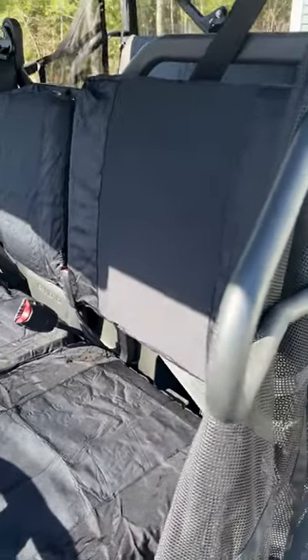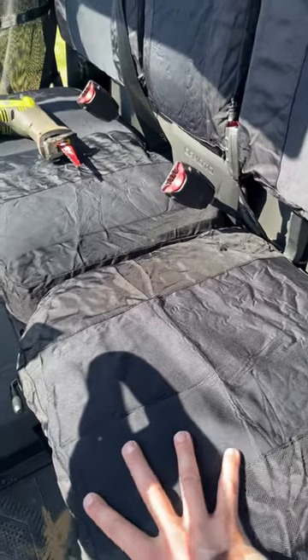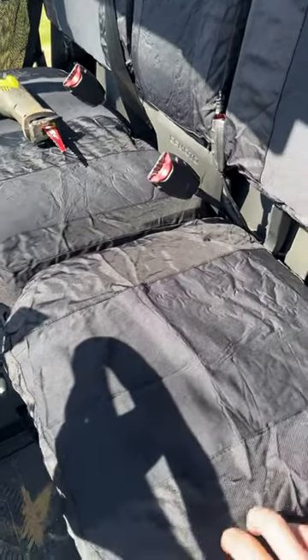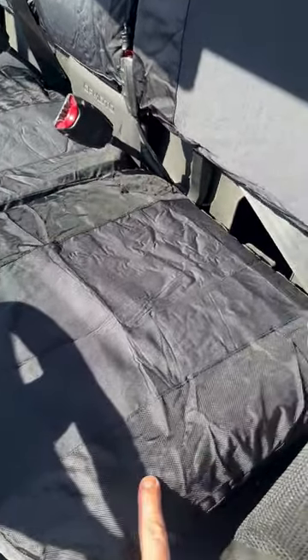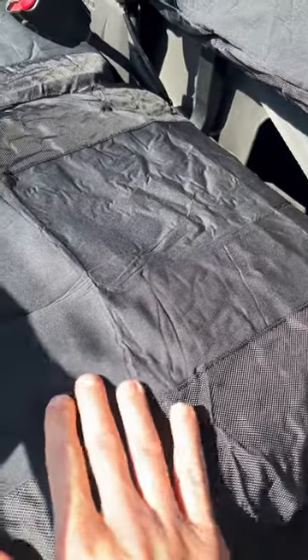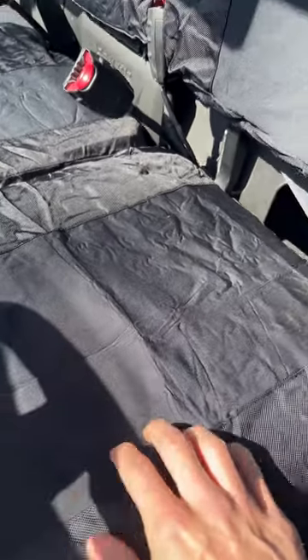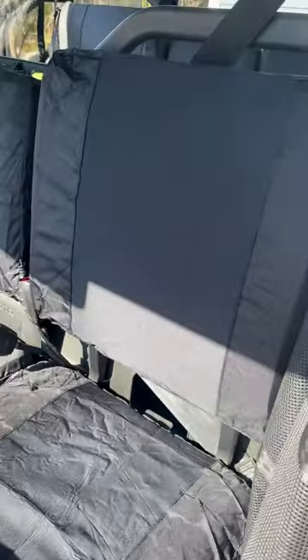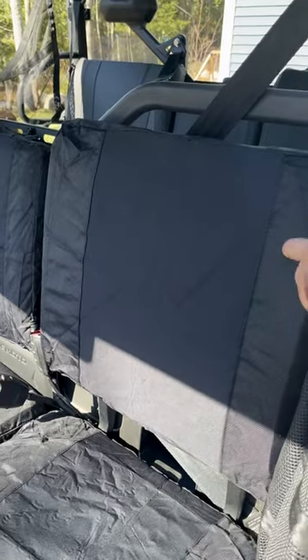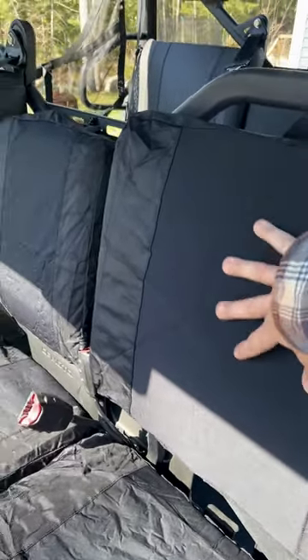Here are the seat covers in the front. They're a little wrinkly — I just took them out of the vacuum-sealed pack. You've got a nice canvas stitch on the sides, really tough, and then in the middle you've got this waterproof neoprene, kind of like wetsuit material. Here's the back — same thing: nice hard canvas on the sides and that waterproof neoprene wetsuit material.